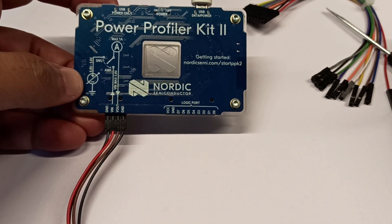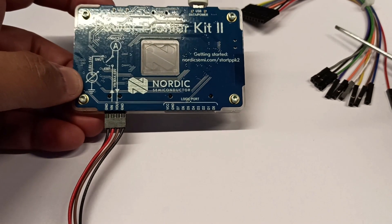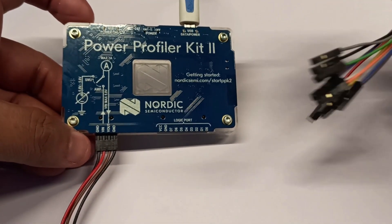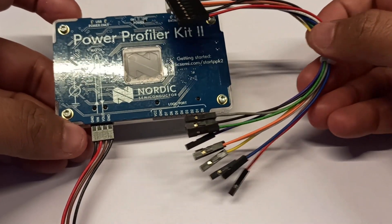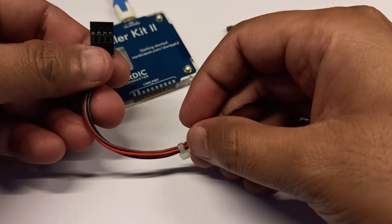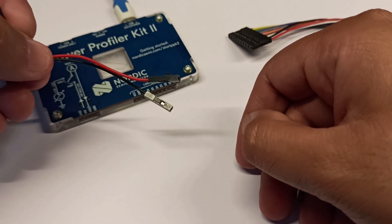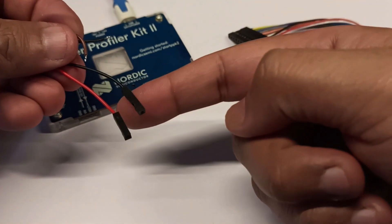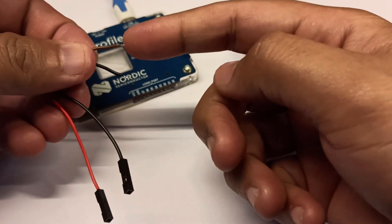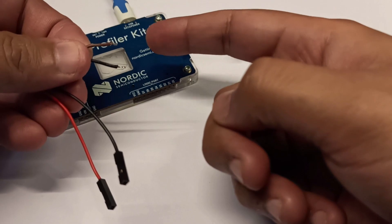Along with the Power Profiler Board, they are providing jumper wire cables for digital IOs, as well as a four-pin cable for connecting an external power supply or device under test. It will come with these jumper pins — all four wires will have female terminations. I have removed them for my convenience because I wanted to solder them directly on the board.